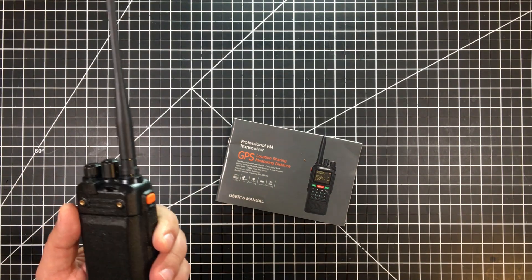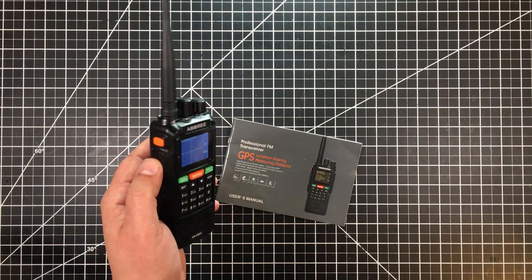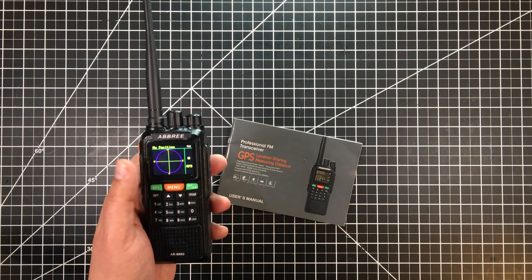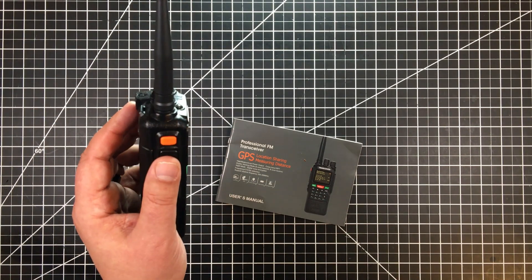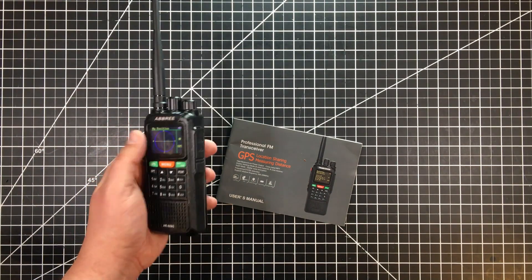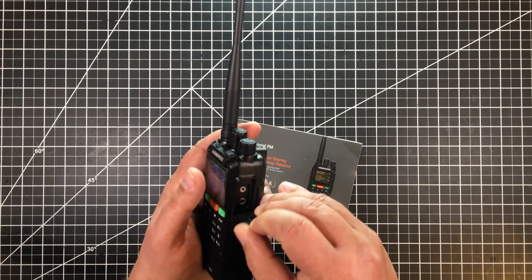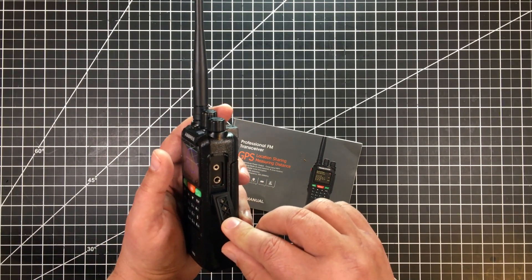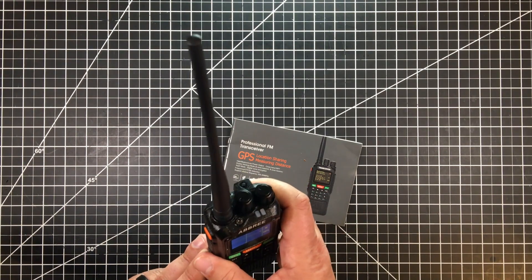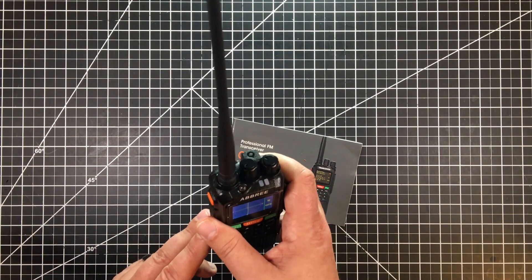The build quality is typical Chinese. The biggest knock I would have is the push-to-talk button — it's okay, but it's not the highest quality. I actually think my Baofeng feels better in the push-to-talk scenario; it feels like a small micro switch. It uses the typical Kenwood connector, so Baofeng accessories — mics and that kind of stuff — fit it. And it does have the obligatory flashlight in the top.